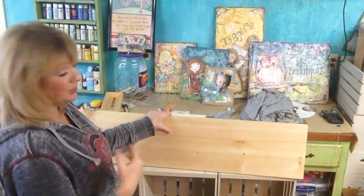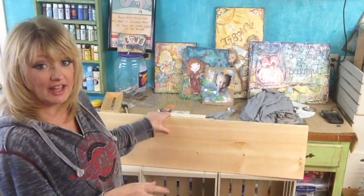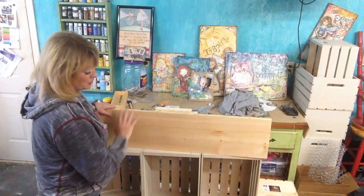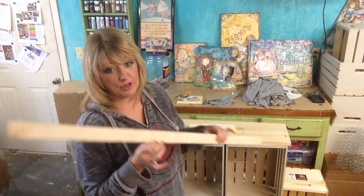I purchased an eight-foot one-by-twelve, and because I'm going to do other projects with this wood, it was cheaper in the long run to purchase the whole eight feet. I had them cut the length there so I didn't have to worry about using a table saw. I measured my three crates and cut the length of my board to 40 inches.